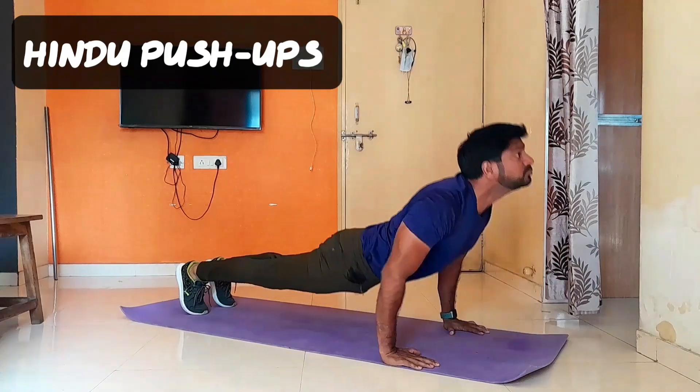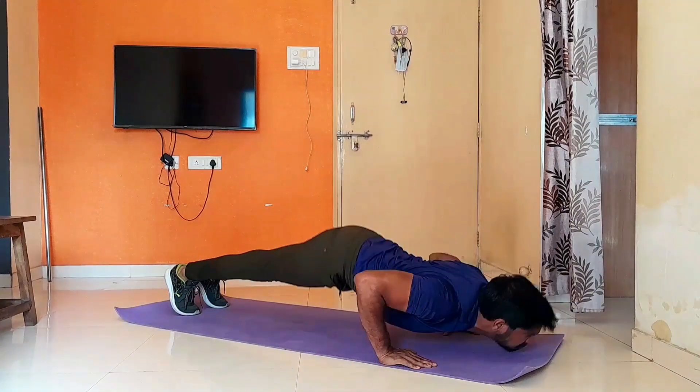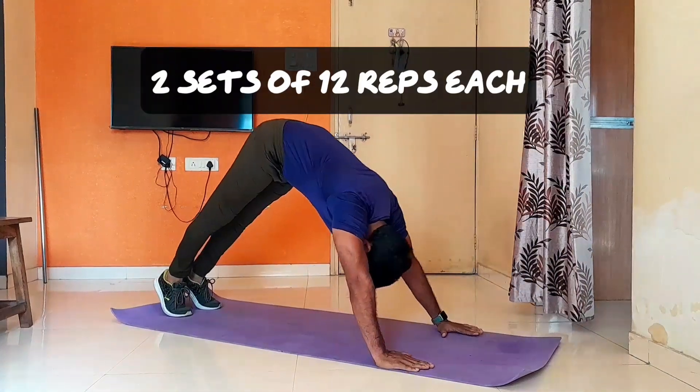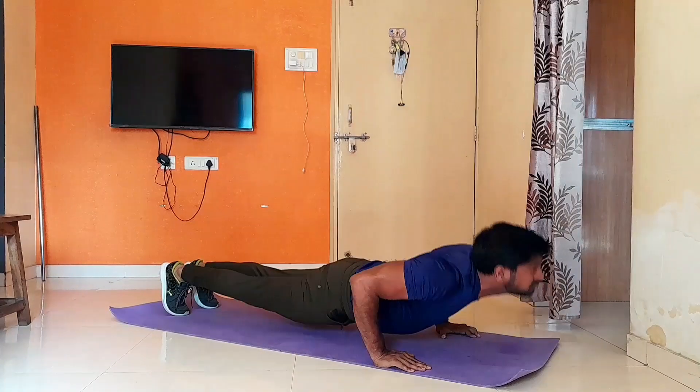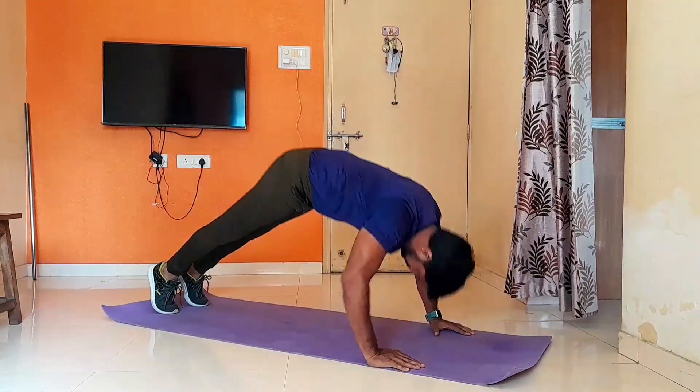Our next exercise is Hindu Push-ups. This one is very effective for front delt muscles. Also, it improves strengthening of leg, back, hip and chest. Hence, you can add this to your everyday workout.